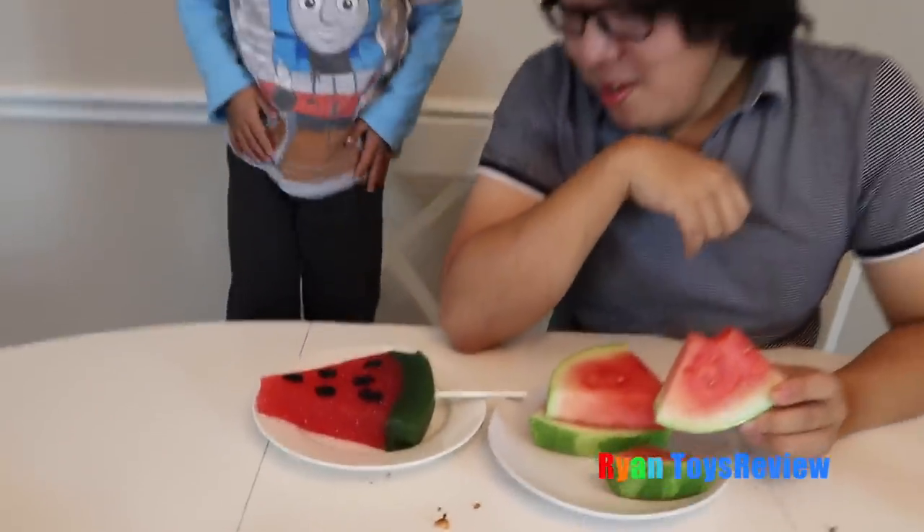Now let's try the real one. Mmm, good. Which one's better? I know which one he likes better — gummy, always gummy for Ryan.